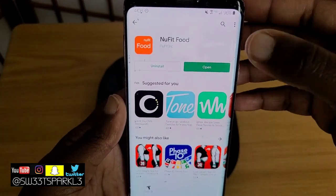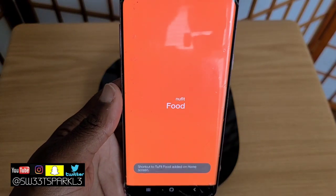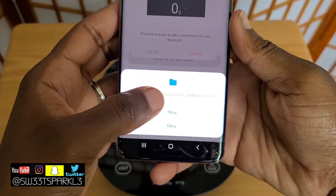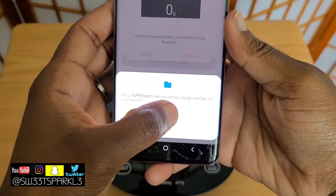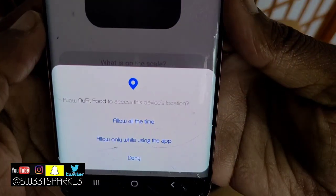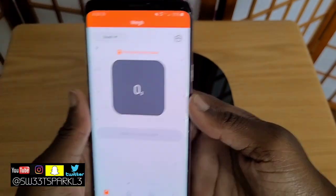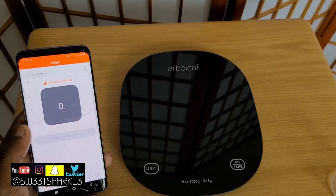Once it installs, go ahead and hit the open button. Once it opens all the way, it's going to ask your permission. Go ahead and hit allow. It also says Android requires location to be turned on — hit allow, then hit allow only while this app is running. That's what I do.